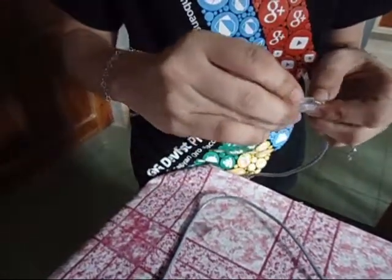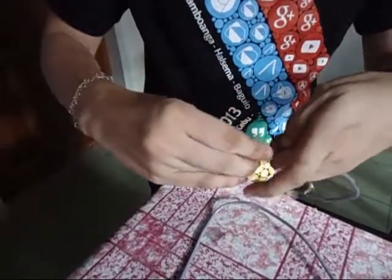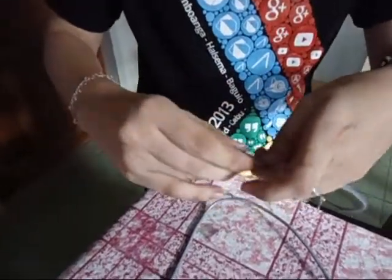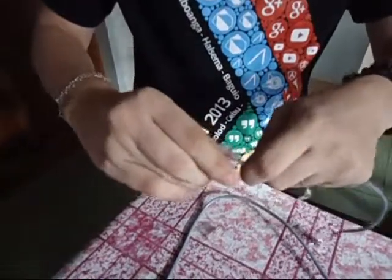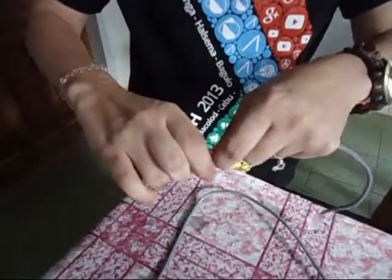Now we are done with the crossover cable, and you may look at the wire plug in the bundle.